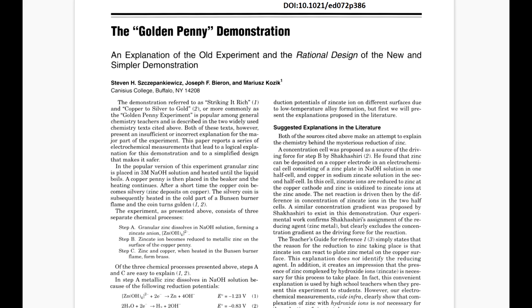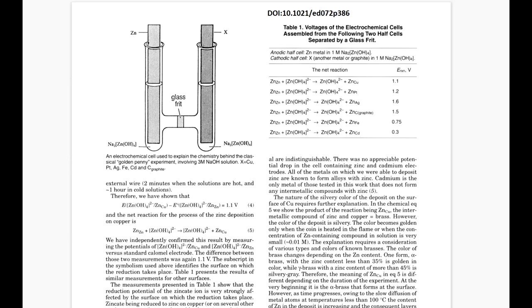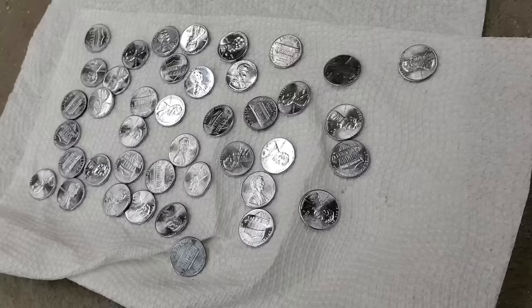Apparently this silly educational demo also functions as an over-unity battery, which would actually be really convenient for the human race considering the whole energy crisis. But before giving me millions of dollars and the Nobel Prize, we should probably take a closer look at what's going on here. After a bunch of searching, I found a great paper on the topic that addresses way more points than I go through here. It turns out, these silvery pennies are not plated in pure zinc.